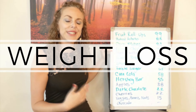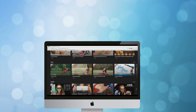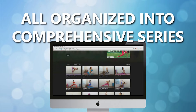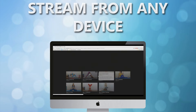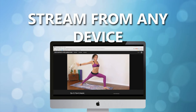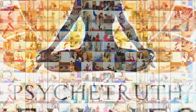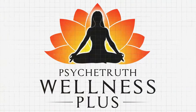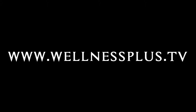Help with hundreds of videos that you can stream on virtually any device to help you reduce stress, lose weight, or just improve your health and well-being overall. At WellnessPlus.tv we are dedicated to helping you on your health and wellness journey — join WellnessPlus.tv to find hundreds of videos to improve the health of your body and your mind. WellnessPlus.tv — get well, feel better.